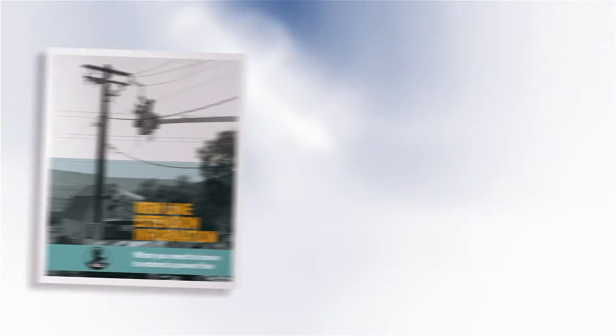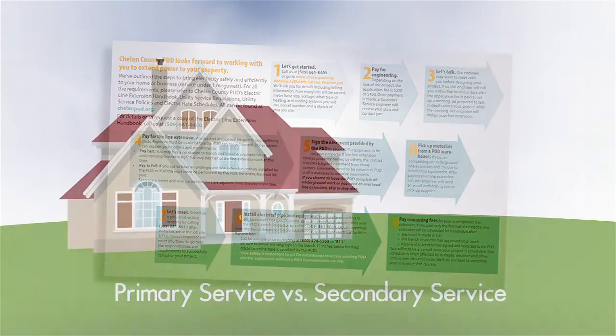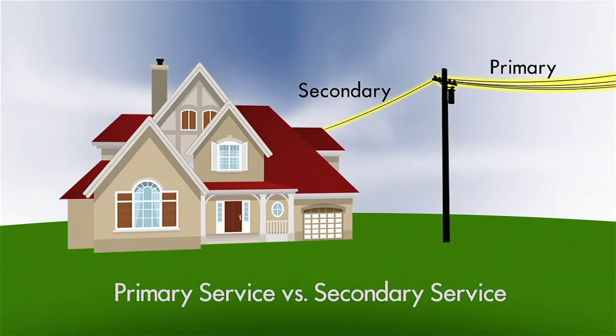All of this information is covered in our new line extension brochure. You can always talk to me or another customer service engineer in our office about your project. As a reminder, a line extension brings primary electrical power closer to your home. You won't actually receive electrical service until your secondary is installed — this is the connection between the transformer and your home. Your secondary service may be able to be installed at the same time, and that's covered in our new electrical secondary service information pamphlet. We'll help you through that process too, getting you reliable Chelan County Power connected quickly and safely.